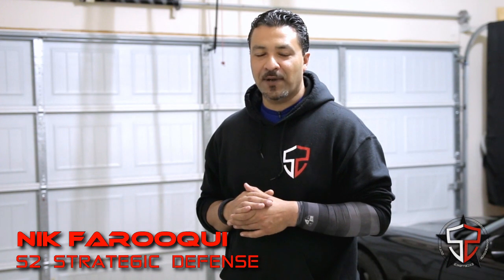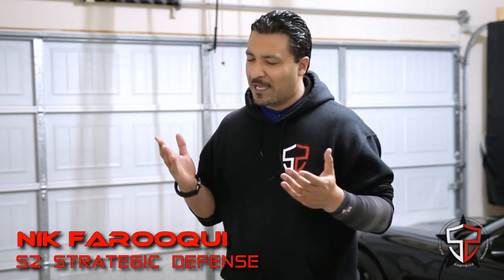Welcome back to S2 Dry Fire Friday. If you guys are finding these dry fire videos helpful in your training, please like, share, subscribe, hit the notification bell. But most of all, go in the comments, let me know if this has been helpful for you and I'll keep doing them. I work from home on Fridays typically, and I'm happy to come in the garage and do some training with you guys any single week.